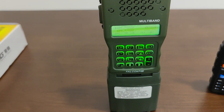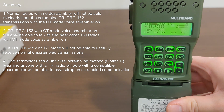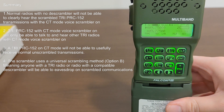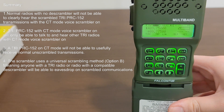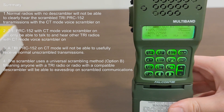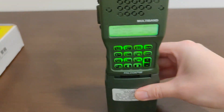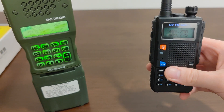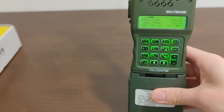The voice encryption mode on the TRI PRC-152 works. However, it will only work if whoever you're talking to also has a TRI radio with the voice encryption feature. When your TRI PRC-152 is set to CT voice encryption mode, the only people who can hear you are other people with TRI radios with CT on, and the only people you can hear are those same people. When your radio is on CT mode, you will not be able to hear people transmitting on normal unencrypted radios, and likewise, people on normal radios won't be able to hear you.